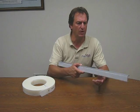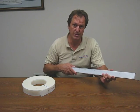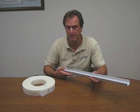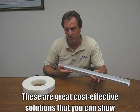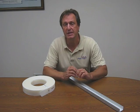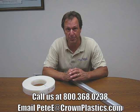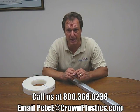What we're trying to do is raise the awareness level of the flexibility that UHMW tape products can provide. Be sure to show these to your customers, because a lot of them are using aluminum or extruded UHMW profiles, and these are great cost-effective solutions you can show them. If you'd like more information or have any questions, feel free to call us at 800-368-0238 or send me an email at pete@crownplastics.com. Thanks again for checking in, and we'll see you again in a couple weeks.